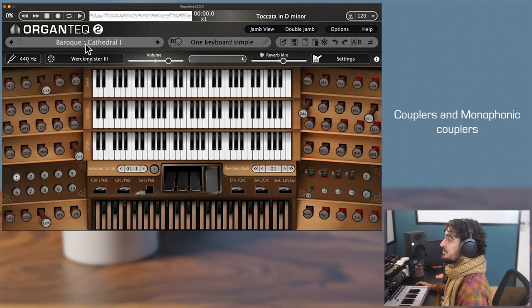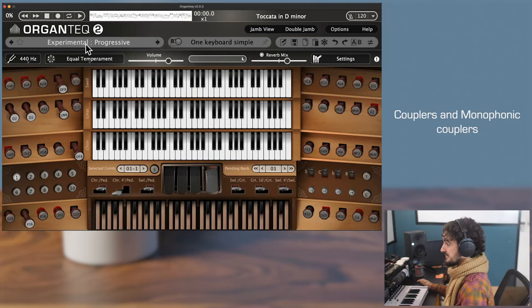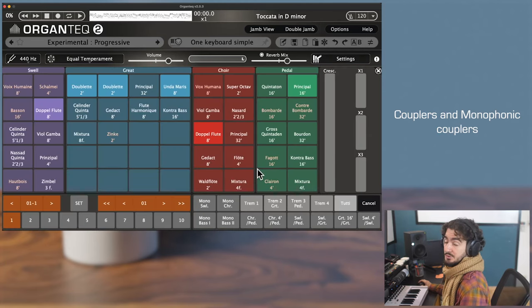For this video I will use the preset Experimental Progressive. So a brief recap on the six couplers: they are here on the main view and on the jam view — keyboard shortcut G — they are here.